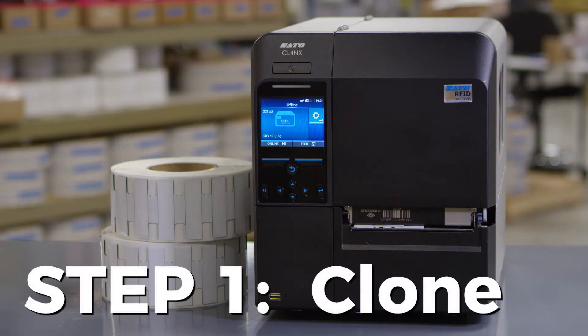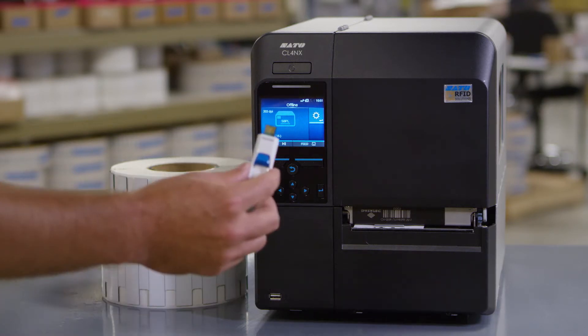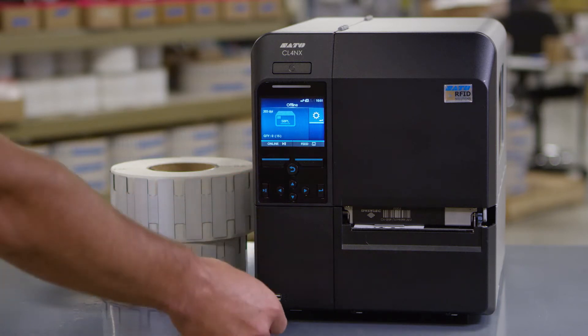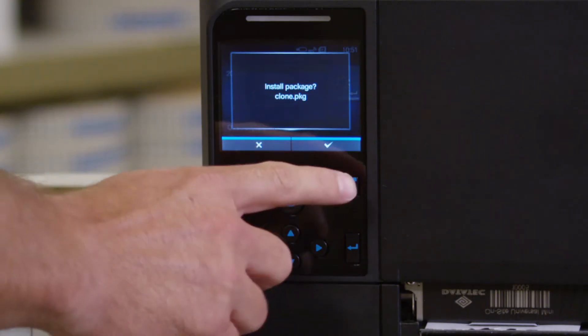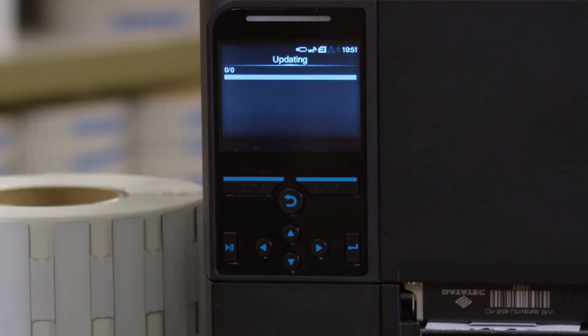Your first step is installing the cloned printer settings from Metalcraft. With the printer powered up, insert the USB drive with the cloned package file into the USB connector on the front of the printer. The Install Package screen will appear, prompting you to install the package file. Press the right soft button to install the settings.